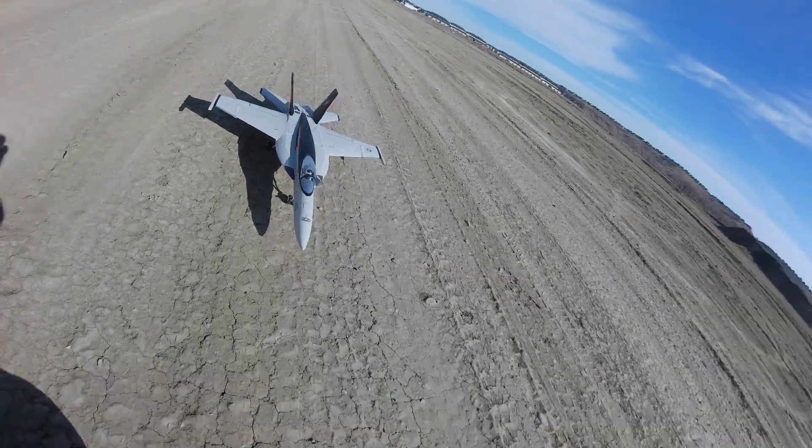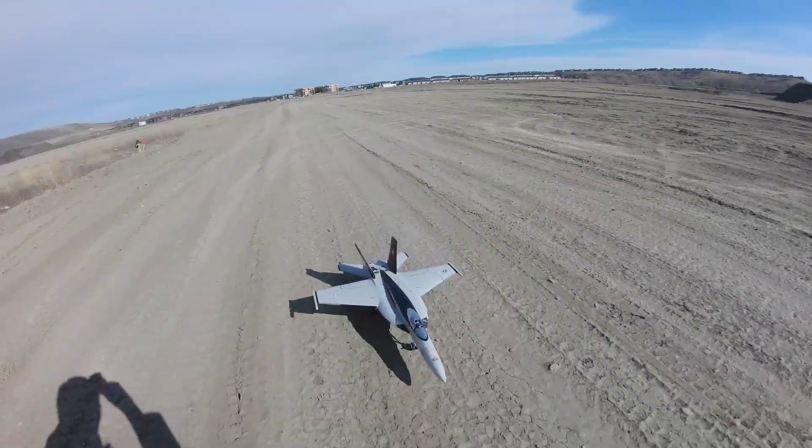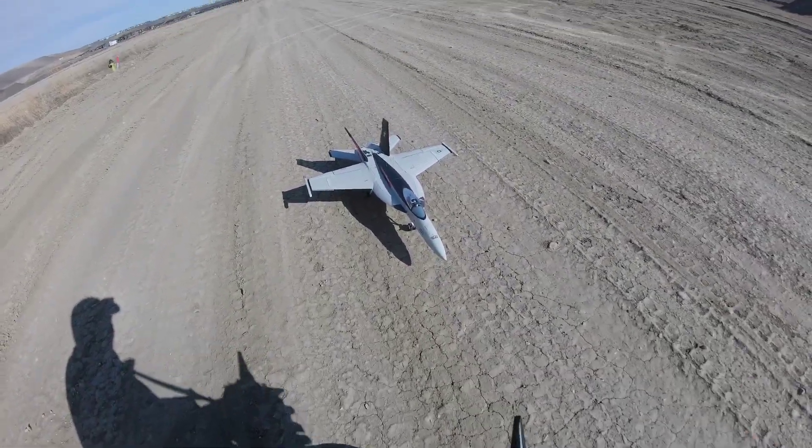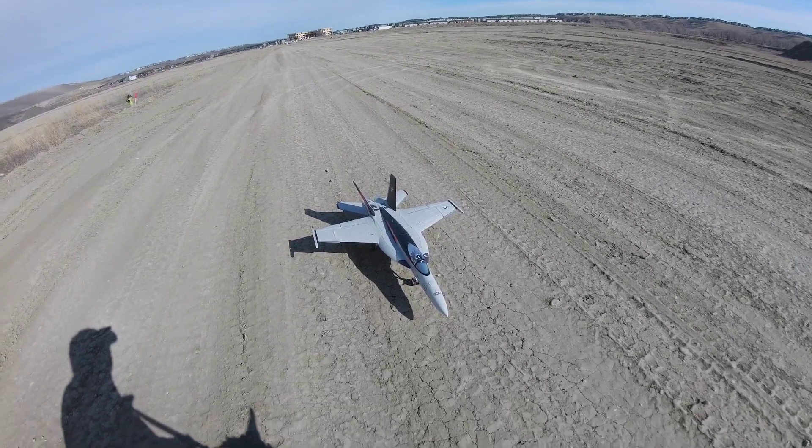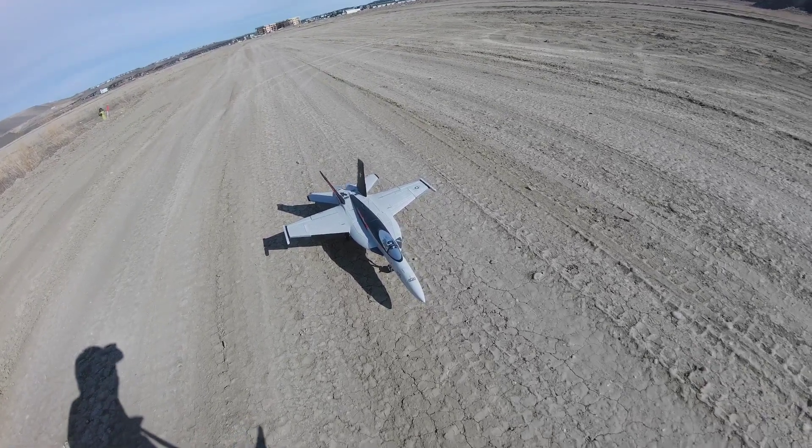Hello again, hello, hello! It's F-18 time — Super Hornet F-18 time.